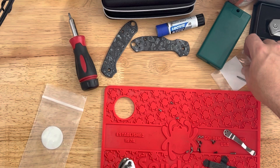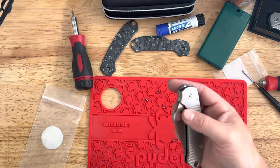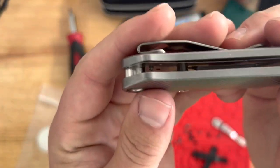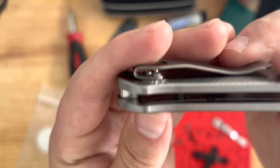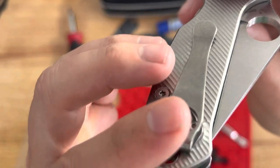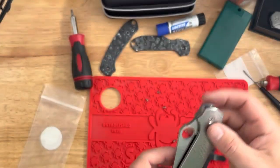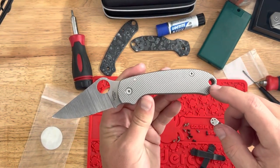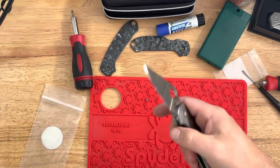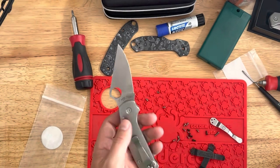Luckily, I had a little baggie with lots of screws from different knives — from taking off and switching pocket clips. I did have three screws that fit, though one of them you can see is a titch too long and kind of pokes out through the scale. The blade does not hit it, so it's not a huge deal, but it might bug some people's OCD. Just as a heads up: if you buy these scales, you will need longer clip screws. He may not be aware of that, so maybe he'll include some. That could be an issue if you don't have a lot of extra screws laying around.